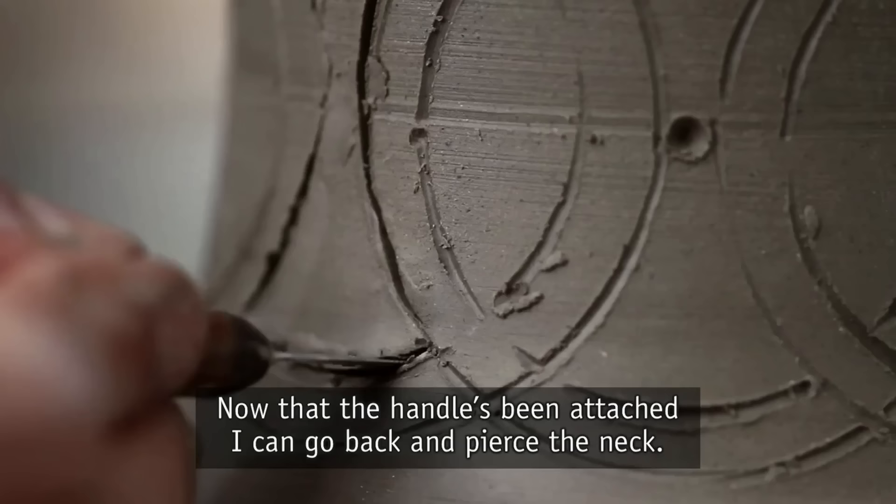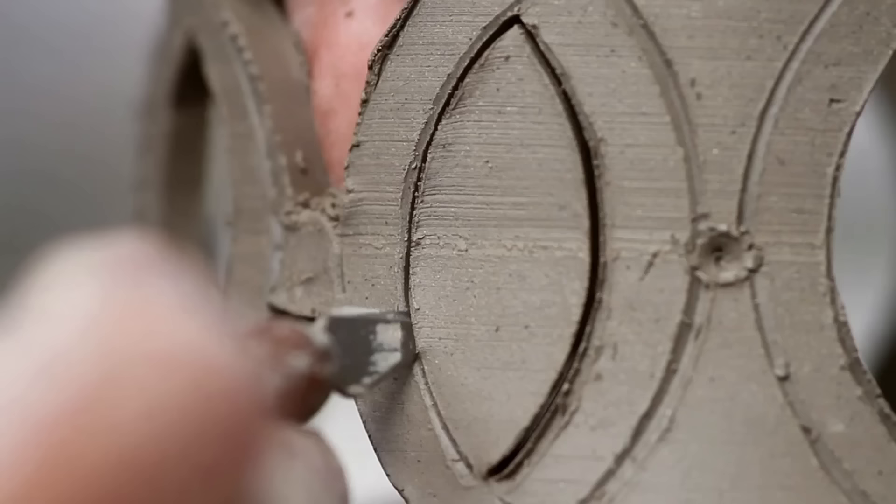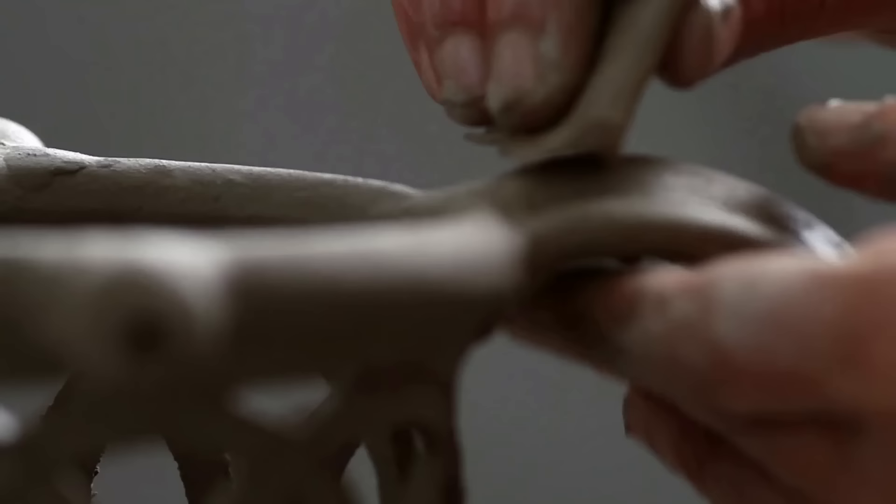Now that the handle's been attached, I can go back and pierce the neck. I'm creating a secret hole underneath the handle that adds to the trick of the jug when used.